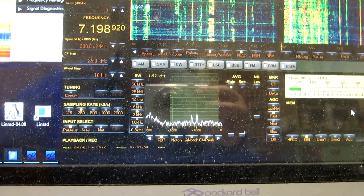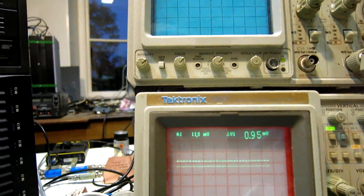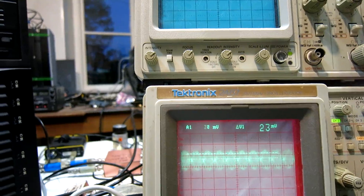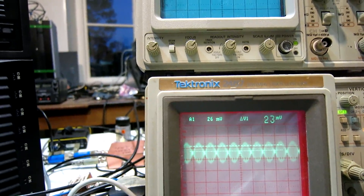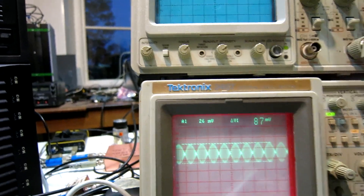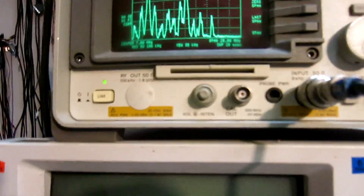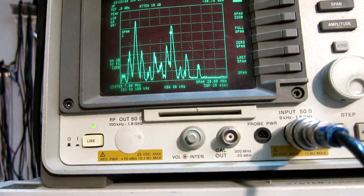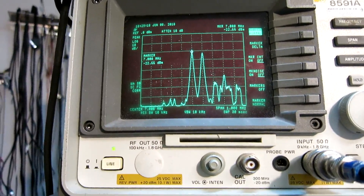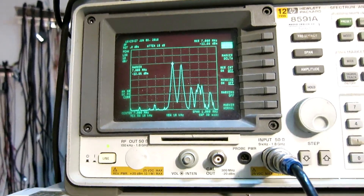So this is the point of third order intermodulation. I make it equal in strength with this pilot tone I have, and then look at the oscilloscope. It's 87 millivolts. Span 1 megahertz — minus 22 dBm. Minus 22 dBm for the two tones produces intermodulation at the level where I have my test tone.